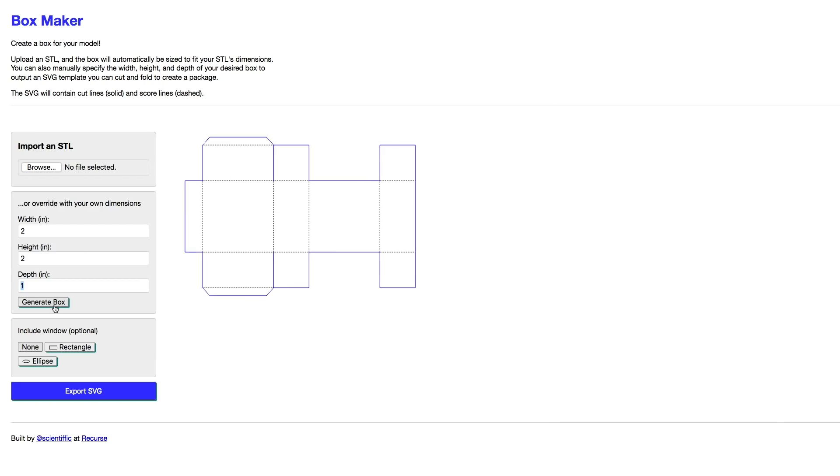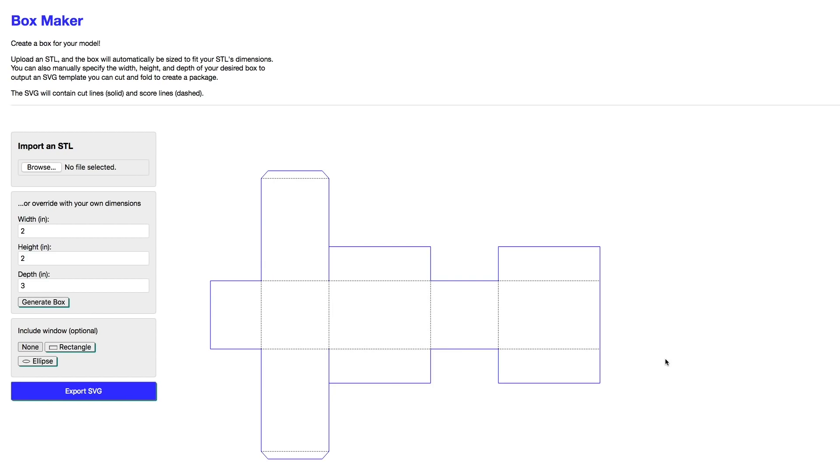I have a few tips to share this week. Tiffany Zeng, who made that stencil-fi app I showed you last week, is back with another free app that automatically generates boxes for your 3D printed things. So if you did want to make a custom cardboard box for one of those toy robots, you just upload the STL file or plug in the dimensions manually and you get a template for all the cut and fold lines to make your box.